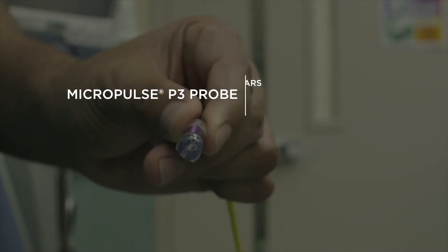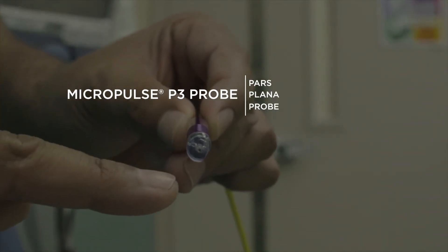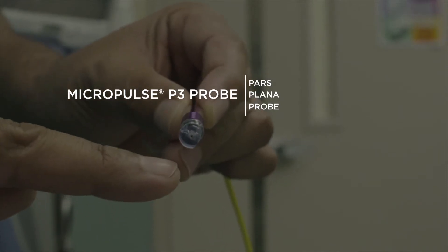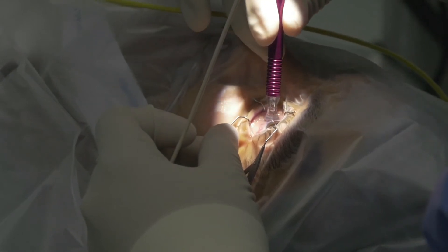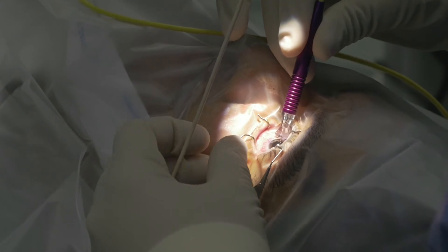This is the MP3 MicroPulse probe. MP3 stands for pars plana probe. You will notice that the probe has a curved edge and a flat edge. The curved edge goes right along the limbus area and the flat edge goes away from the limbus.